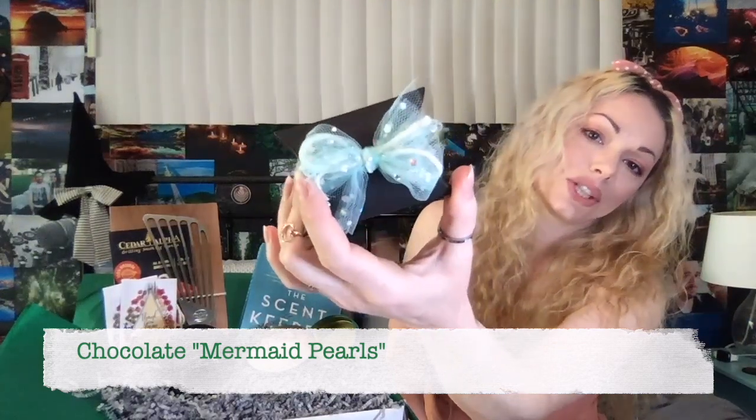Next up, we have a gift from the mermaids, which is a box of chocolate pearls. These things are super cute — they look like little ocean pearls but they taste like crunchy little chocolate sixlets.